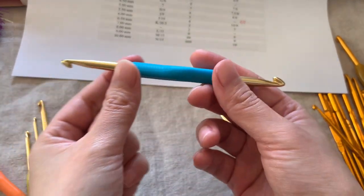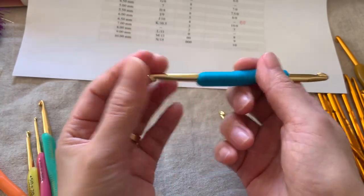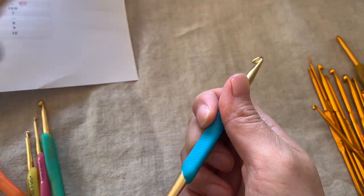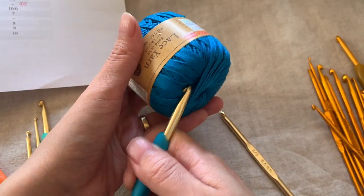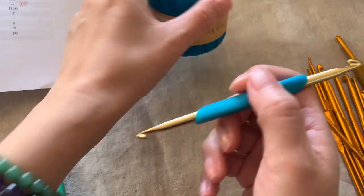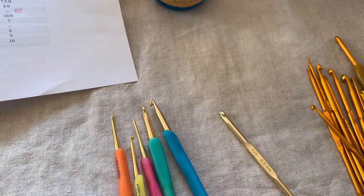Also, the double hook ends make it easy to snag fabric or yarn at the back, damaging it if you are not careful. When crocheting, you may accidentally snag the yarn or fabric, so please be careful.